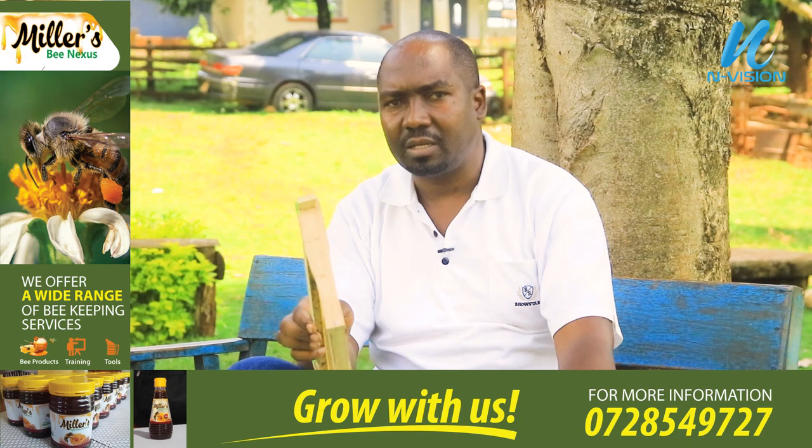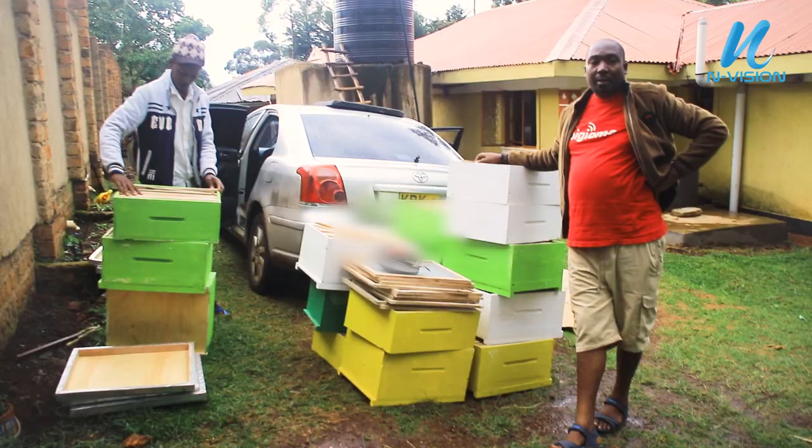Now we are taking you to the apiary this evening, as we are going to harvest and you will see how much honey will be here. This frame is supposed to give us 1 to 1.5 kg, times 10 frames — you know what that means. Thank you, viewer. Continue subscribing and watching for more lessons on apiculture.